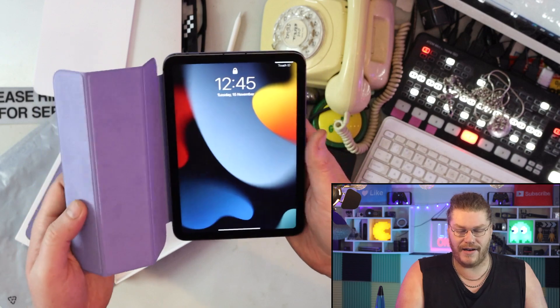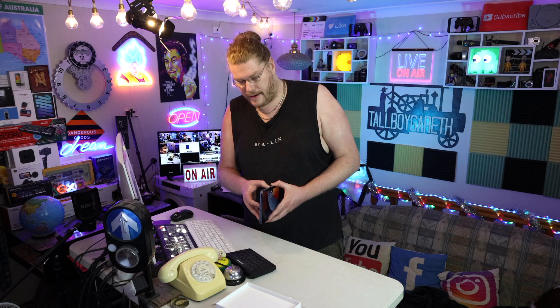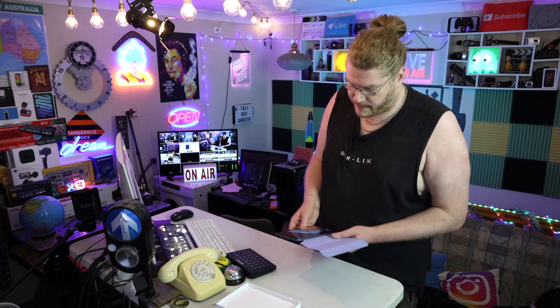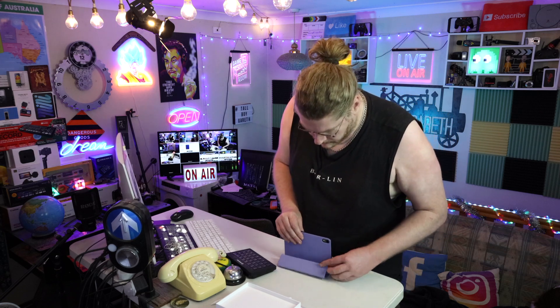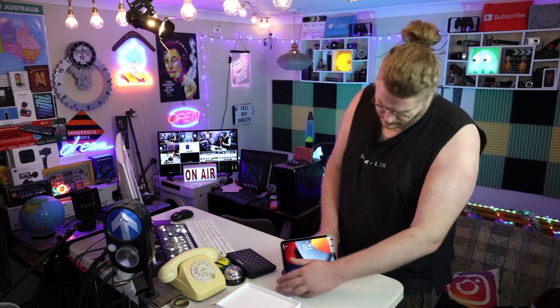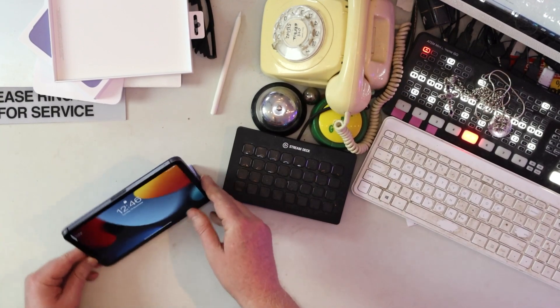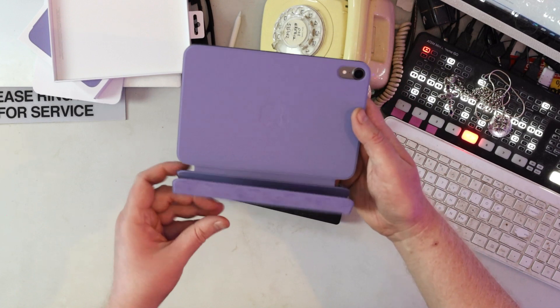With this thing you can actually make it stand up — I'm just figuring out how to do it for the first time ever. Oh my god, I've done it! Look at that, there you go — it stands up. Would you buy yourself one of these for your iPad? Let me know down in the comments.